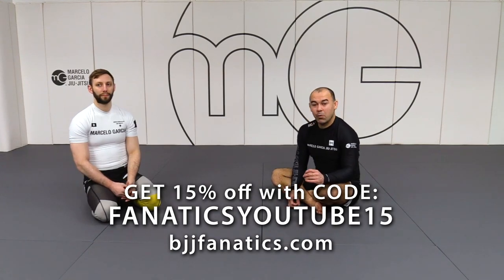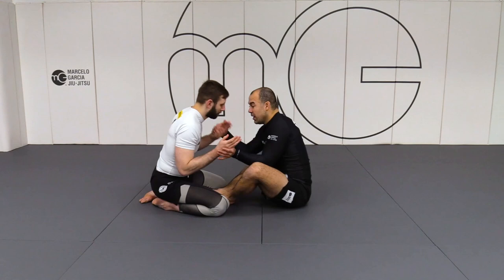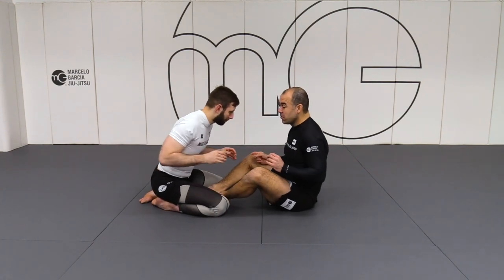Going back to the butterfly guard one more time. I'm trying to initiate the move with something else. I don't want to initiate the attack by himself — I'm connecting to him. And instead of going to the 2-on-1, because I already tried and he didn't give it to me, instead of going to the 2-on-1, I go to the head.